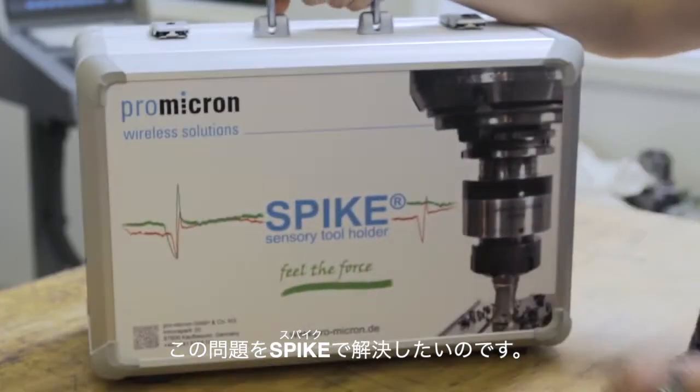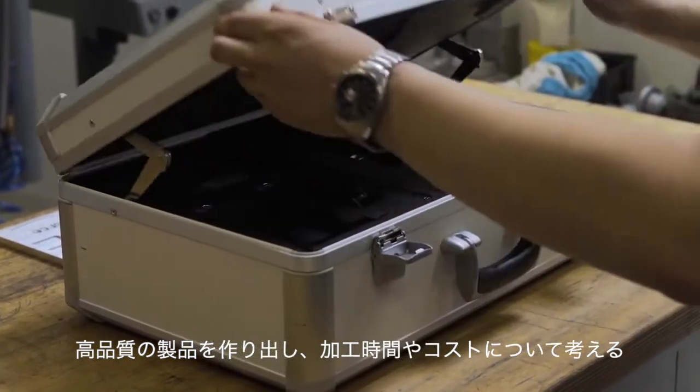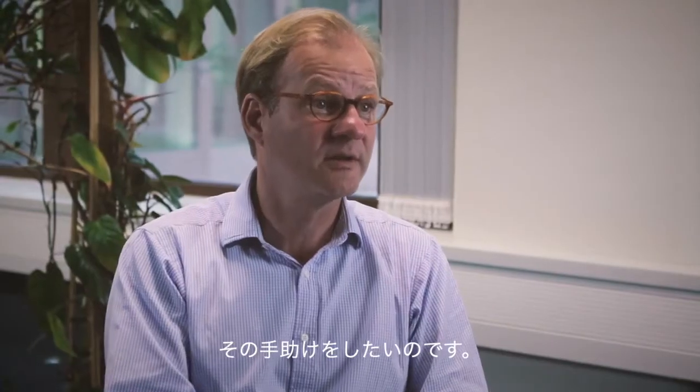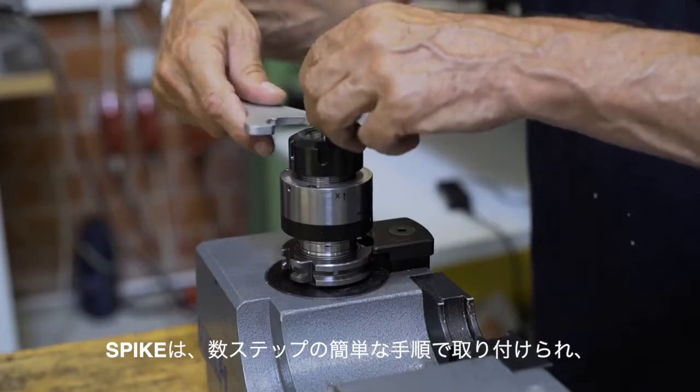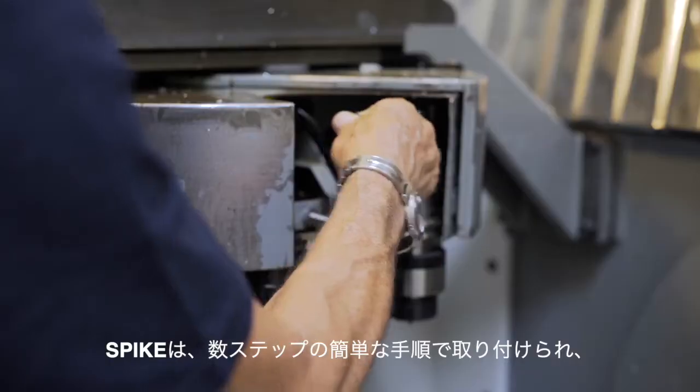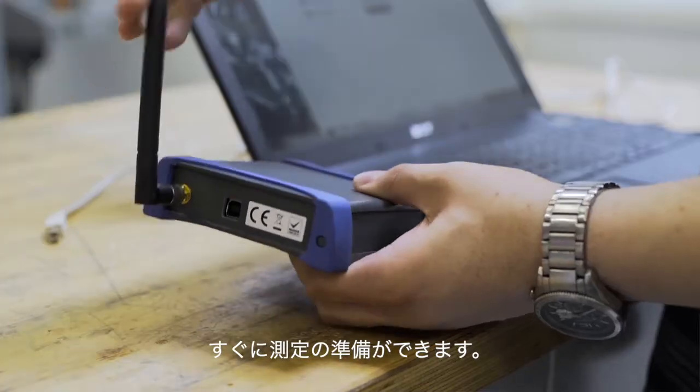With Spike, we wanted to solve this problem and assist process engineers to produce high quality products while simultaneously lowering time of production and cost. The sensory tool holder Spike can be installed in just a few simple steps and immediately is ready for operation.